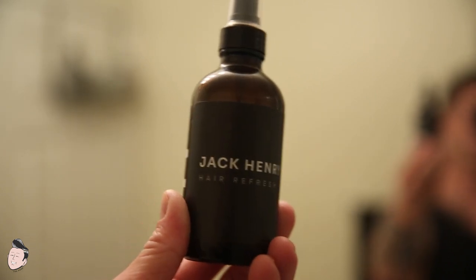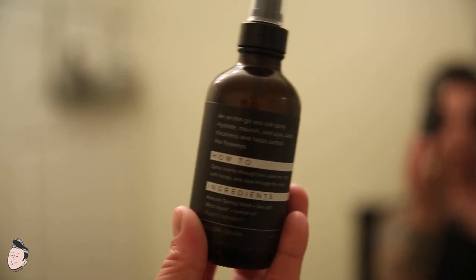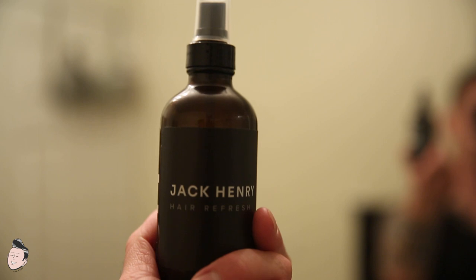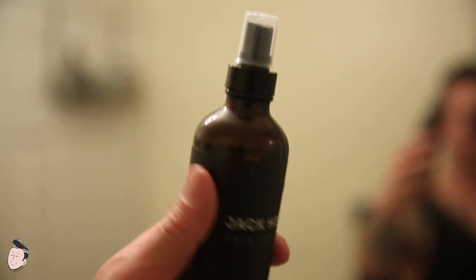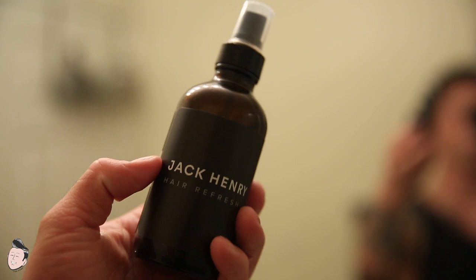The bottle here is fairly simple in design, very minimal. How-to instructions on the back, the description of the product and the ingredients. There's not too much to say about it — it's pretty clean, reminiscent of O'Dowd's back in the day, just in terms of the amber jar with the black label. It's a glass bottle with a regular spray.